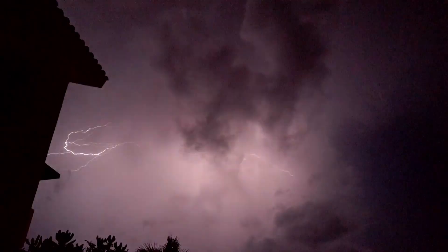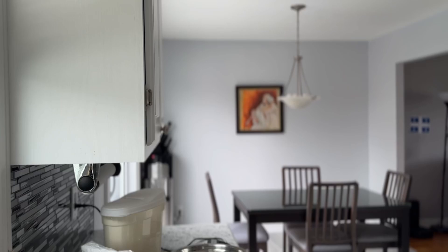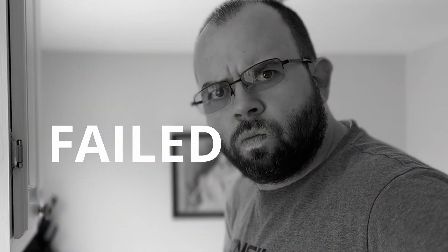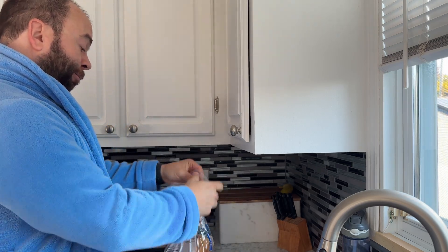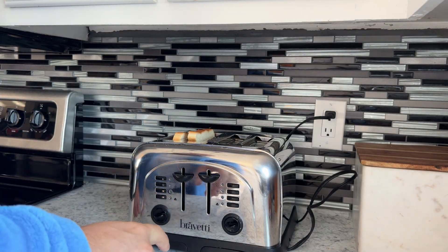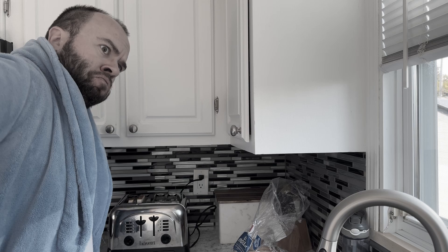Are you tired of those power outages happening at the worst moment possible? For example, you are about to do the best recipe you've ever made and then suddenly the power cuts so you can't do it. Or worst, you wake up in the morning very hungry, so you get ready to make the best toast you've ever eaten, just to realize that the power grid is down.